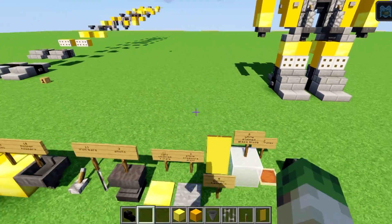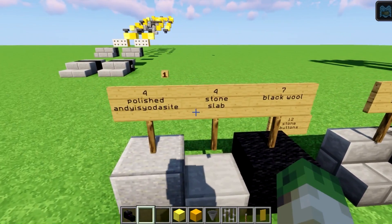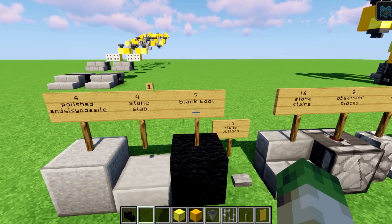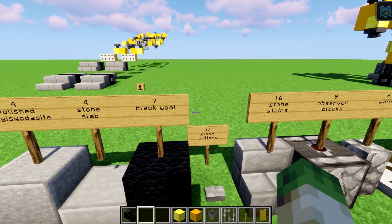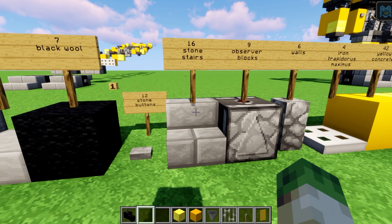I've got a list of all the ingredients you're going to need. Let me quickly run through these. You're going to need four polished andesite, four stone slabs, seven black wool, five gold — sorry, 12 stone buttons, 16 stone stairs.